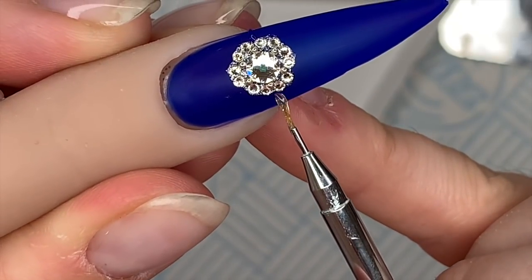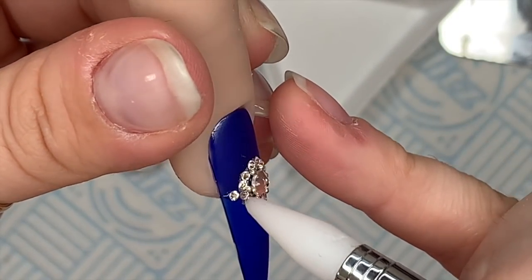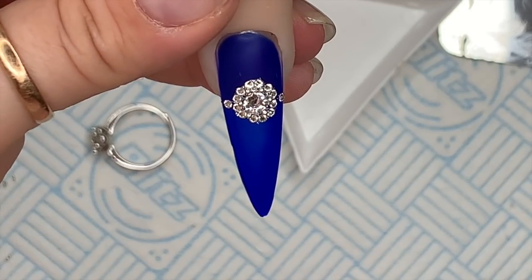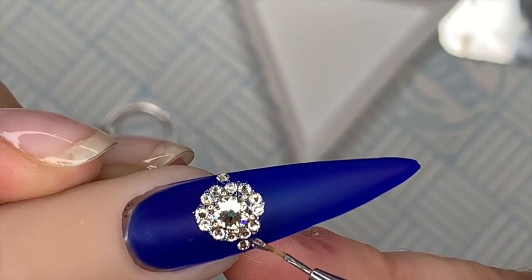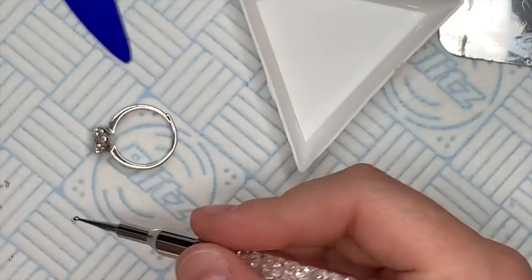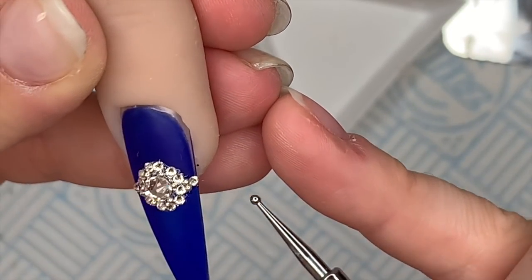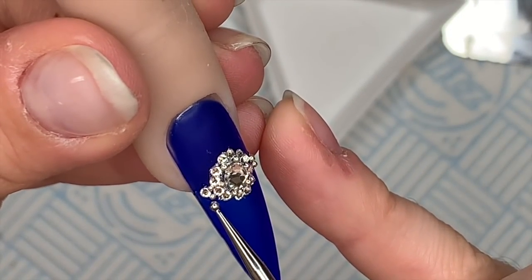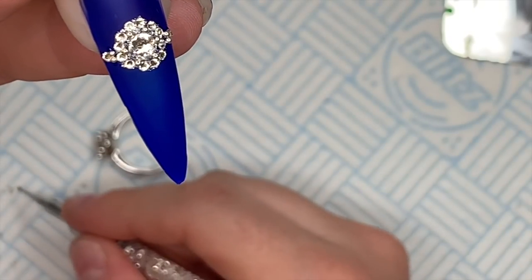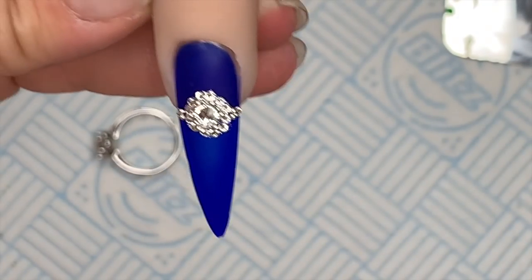Since the ring has got little stones down the shoulders, I added some on the nail too, though my design ended up slightly off center. I tried two sets of two micro beads on the left side, which made it look even more uneven, so I ended up putting one micro bead and a tiny SS3 on each side. You can leave it as a complete cluster without doing the shoulder stones — you don't have to recreate the moissanite stones down the side.